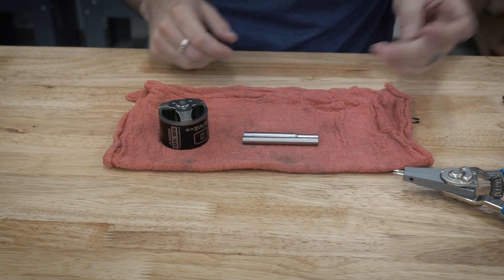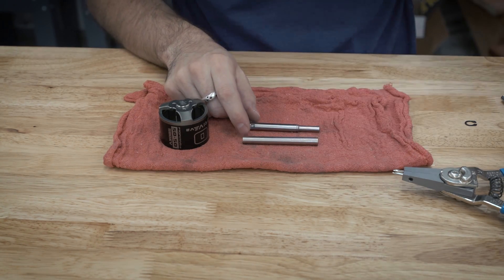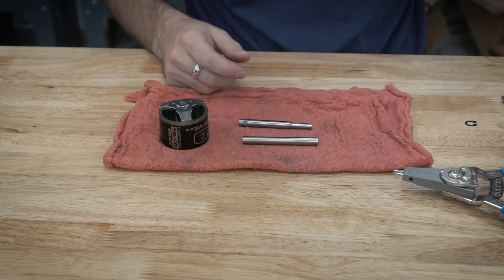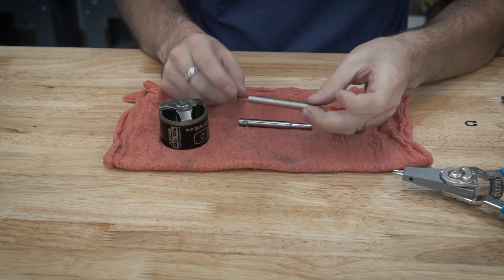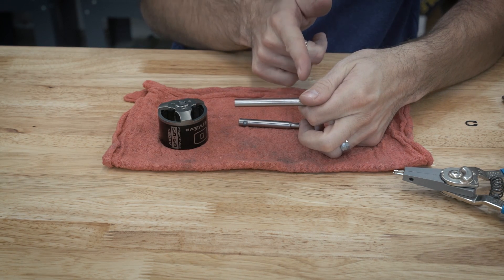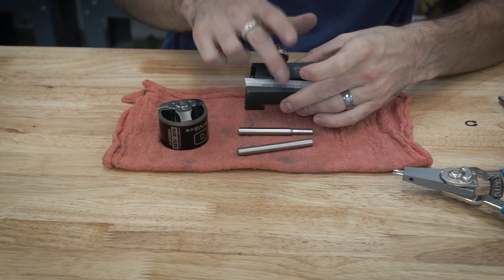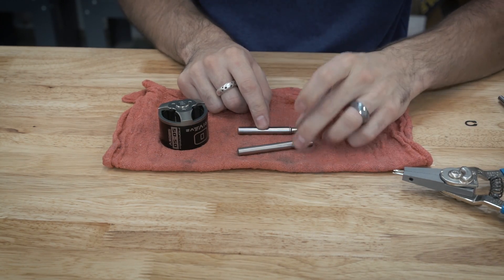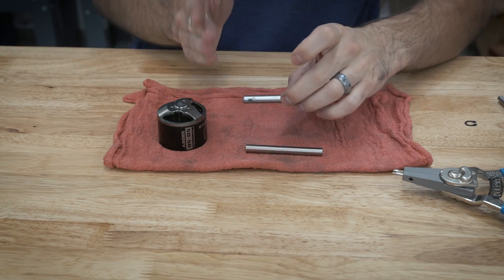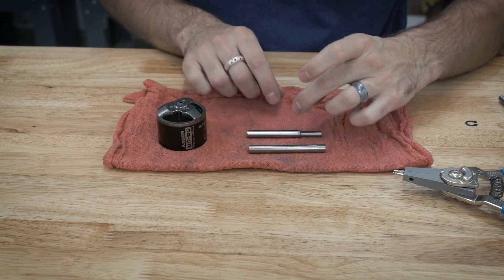So now I have an eight millimeter shaft that is almost the exact same length as the original. The next step is to cut the snap ring groove. I'm going to be using a grooving or parting tool — this is a 40 thou parting tool. If you don't have a lathe, you could use a Dremel with a cutoff wheel to add a little groove. The snap ring is about 30 to 35 thou, so the 40 thou should be just right. I'm doing this groove first so I can adjust where it is, then shave off the ends to make it fit the way I want.